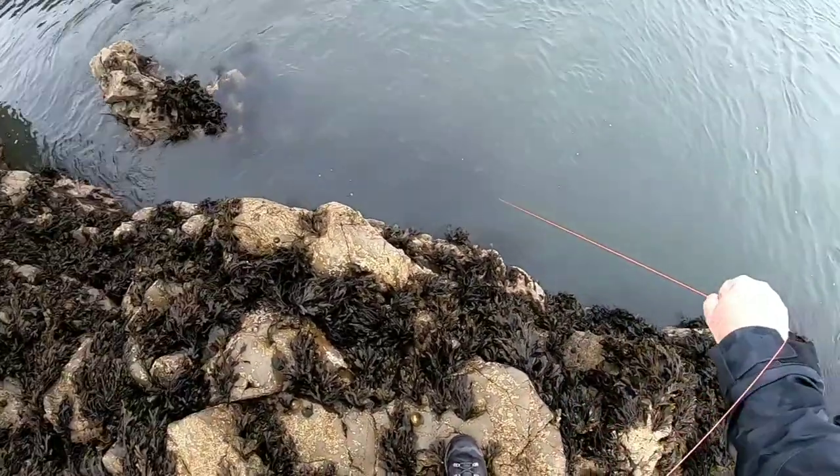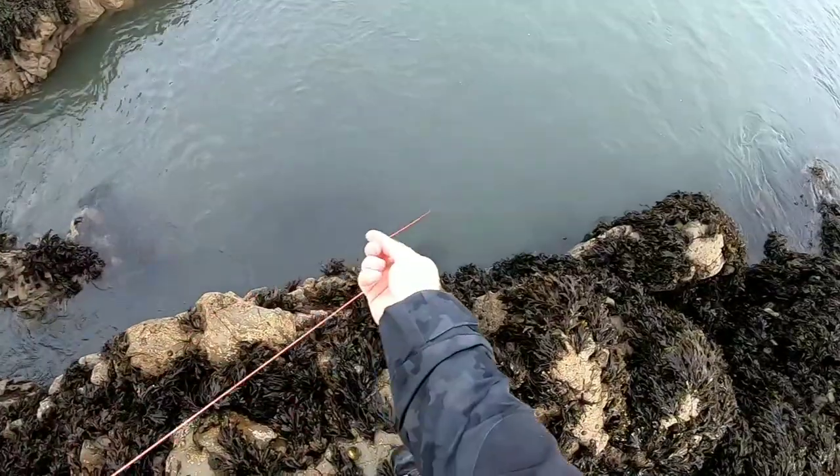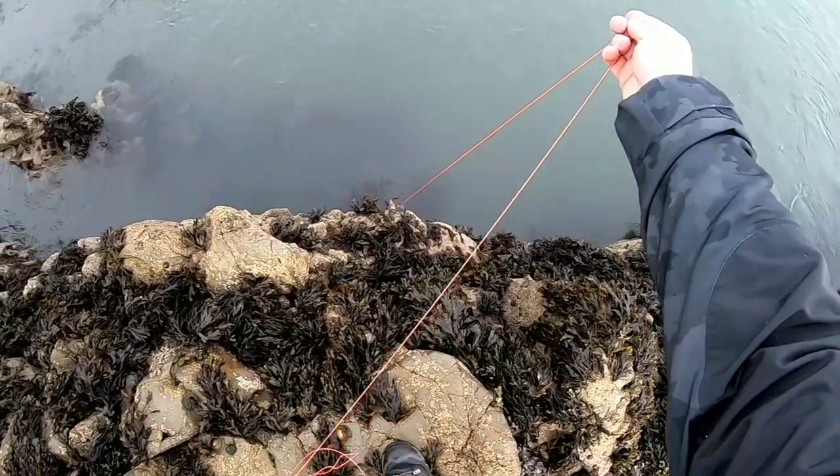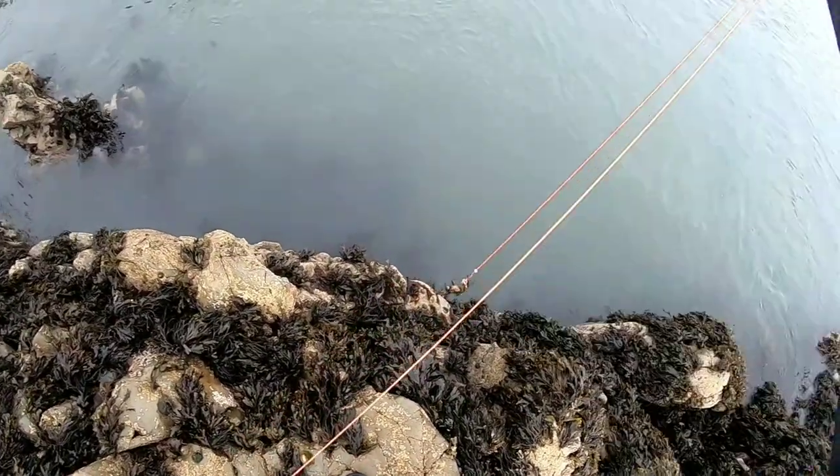I think we're on, boys! Oh, he's taking me into a snag — snagged up by a crab. Here we go, we still got him! First catch of the day — Crusty — and he'll do nicely. Come on up here. Oh, he's a big boy. Is it a velvet? I'm in trouble.